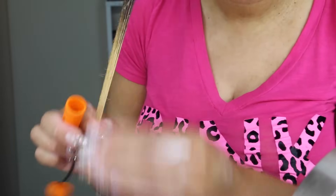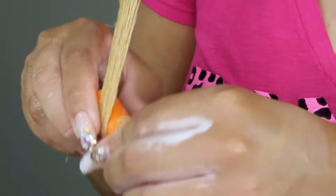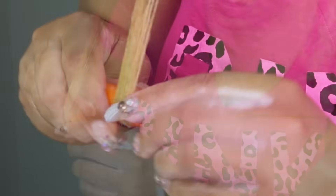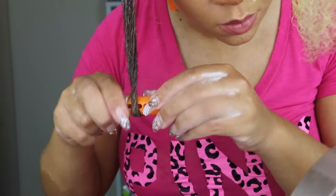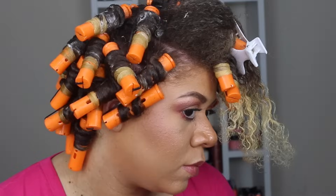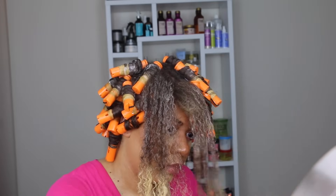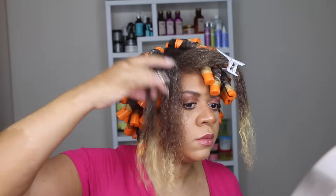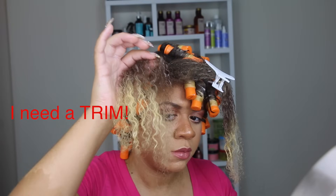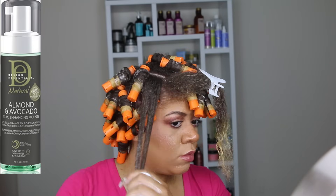When I apply the perm rod, I pull my hair very taut, then smooth the ends of my hair onto the perm rod. I make sure the hair is very smooth all the way through. Once my hair is smooth on the curler, I wind it up, making sure the ends are secure first, then use my pointer finger and thumb to anchor the curler up towards my roots. All the rods are very nicely rolled and snug towards the roots. I try to keep sections consistent with the perm rod size — about an inch to an inch and a half for a mid-sized curler.